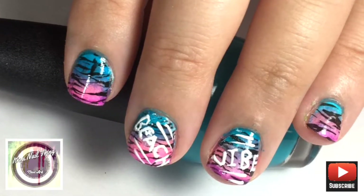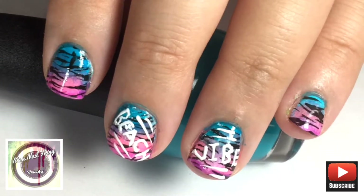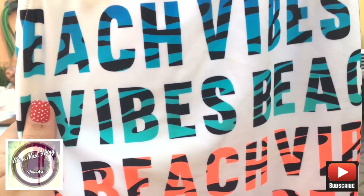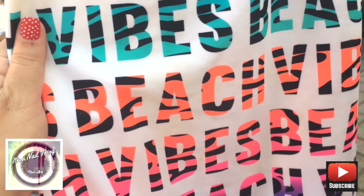Hello everybody and welcome back to my channel! Today I'm doing this neon gradient beach vibes nail and the source of my inspiration is actually my niece's bathing costume. Hello to Sienna if you're watching — let's get started!